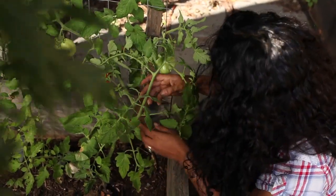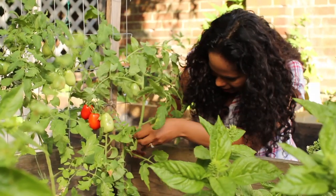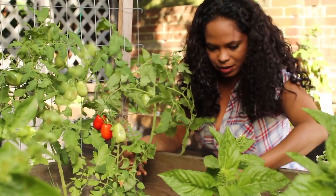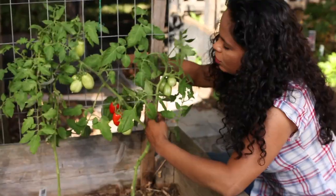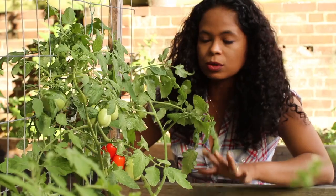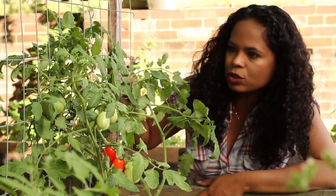I'm going to leave this branch on because it is growing some tomatoes already. But I'm going to pop these guys that are suckers coming off. As I do this, I like training the tomato plant into the vertical support. If you're using tomato stakes to support your tomatoes, you want to tie them up even more securely as you're pruning.